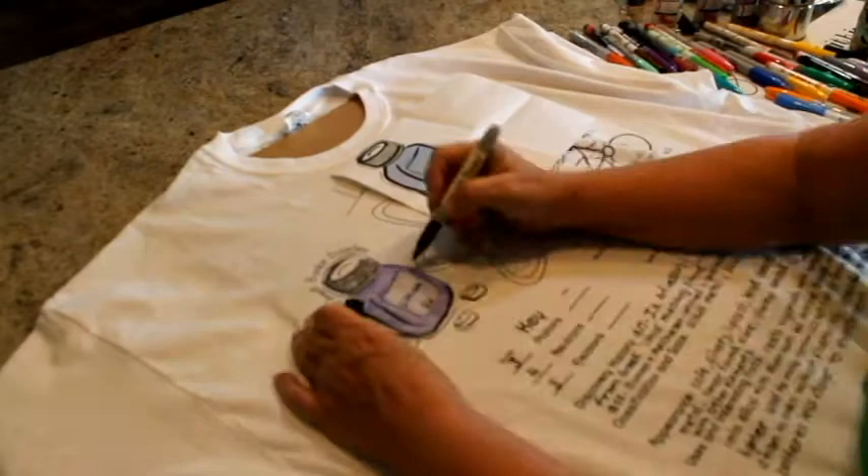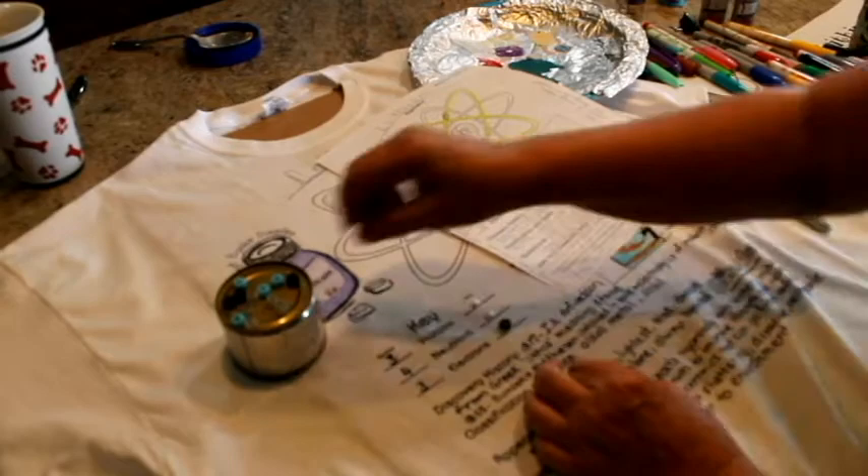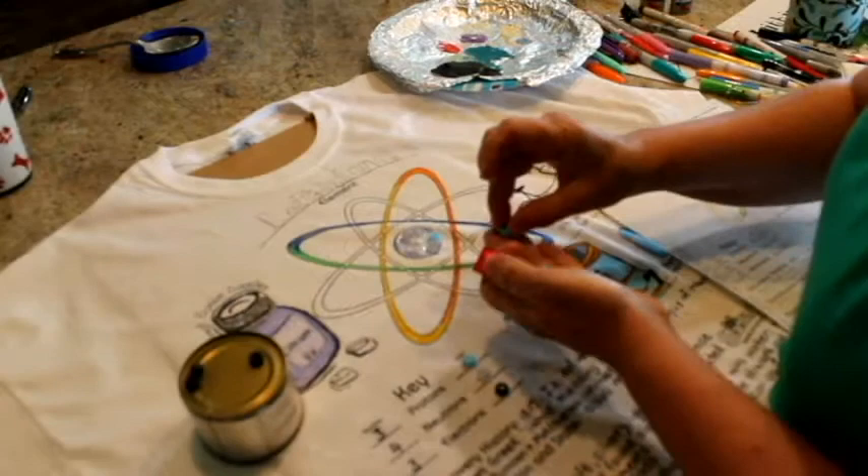Crystal paint can also be used to glue tiny beads or sequins to represent the protons, neutrons, and electrons on your atomic model. This will give dimension to your atomic model but also requires a longer drying time.